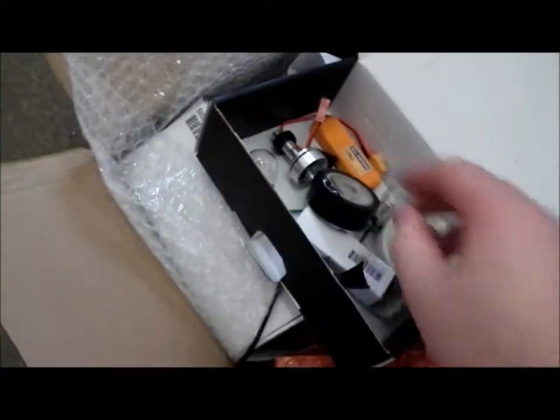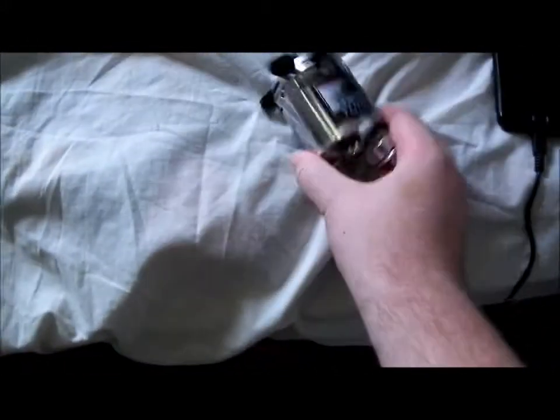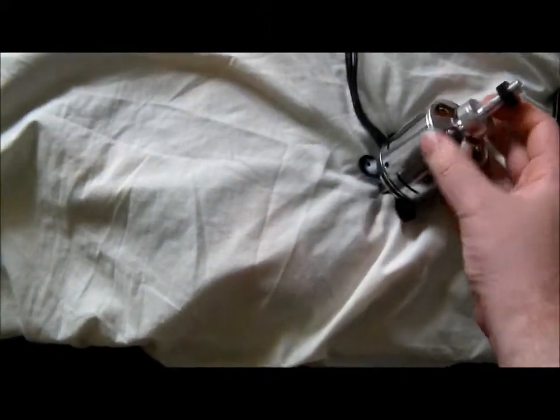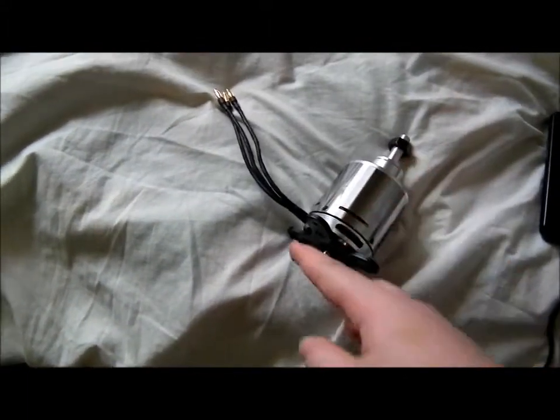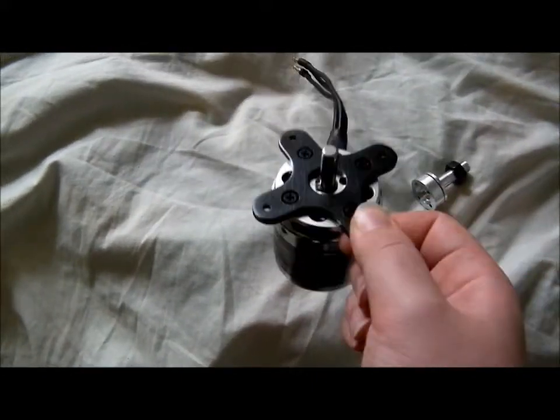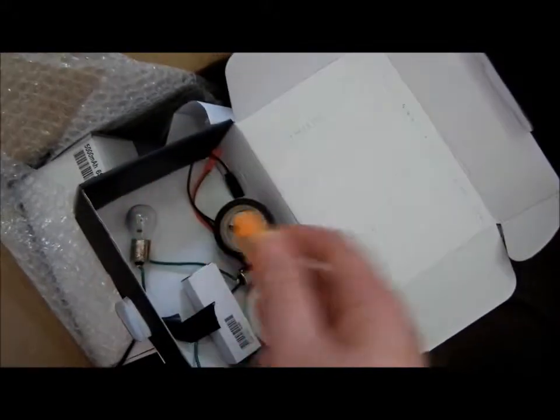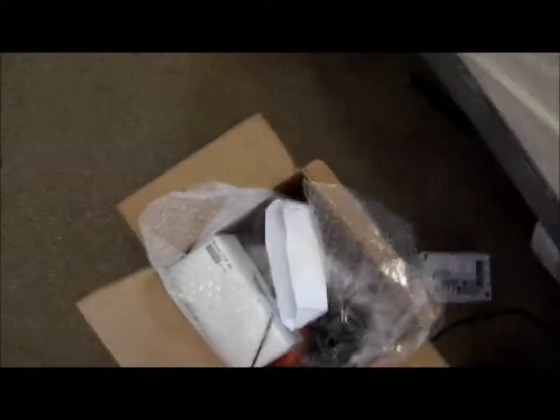I was actually surprised that this stuff came in boxes — that's the motor box, this is the charger box. I also got another propeller adapter that mounts on the back of the motor, but it's better to have the mounting point as close to the mounting bracket as possible. Apart from that, I got a little cell checker — I've got a couple of these, they're only about four bucks each.